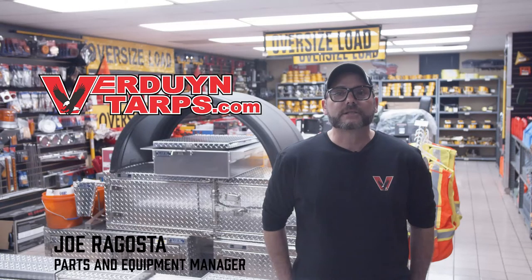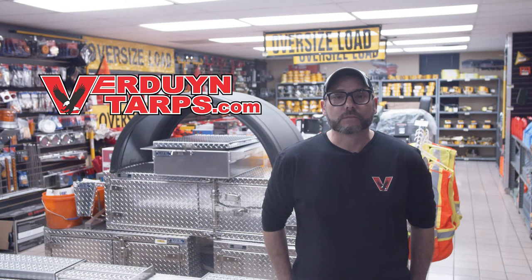Hello, my name is Joe and I'm the Parts and Equipment Manager here at Verdun Tarps. Today I want to take this opportunity to discuss with you our recoil-less load binders. These are also commonly known as safety binders.